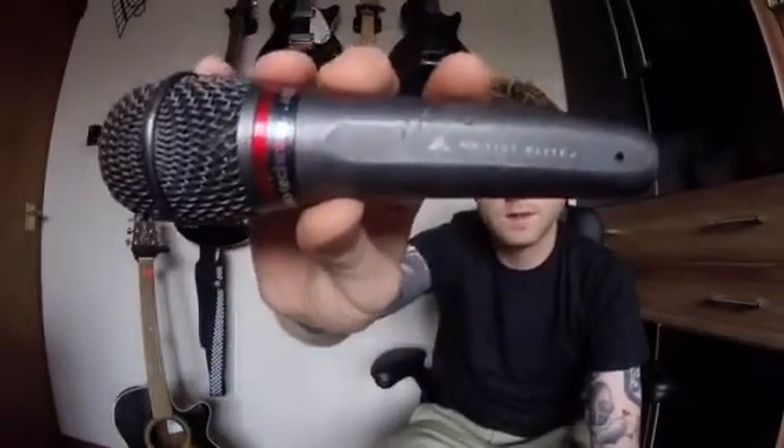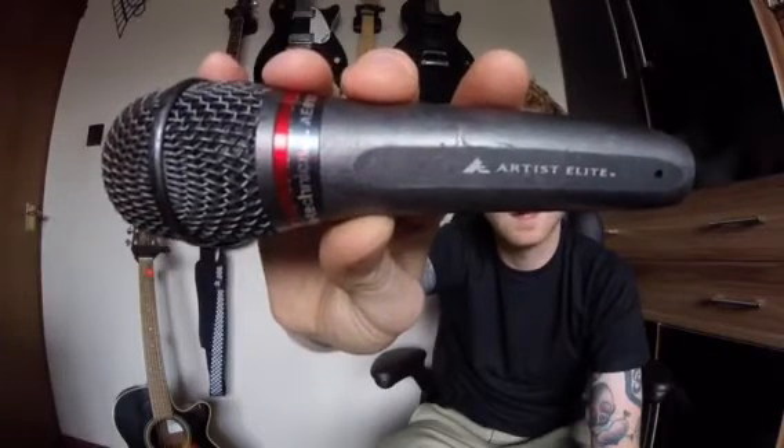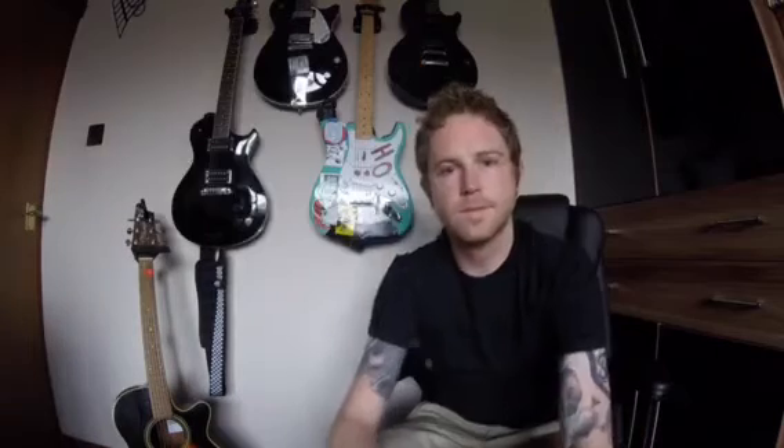So this is one of the mics we usually use. It's an Artist Elite Series 6100 and it's a handheld hypercardioid dynamic microphone. I use the 6100's because they're a really solid microphone — I mean they're bombproof. The other main reason I use them is because they're so good at feedback rejection, so I get a little more headroom on stage in the monitors.